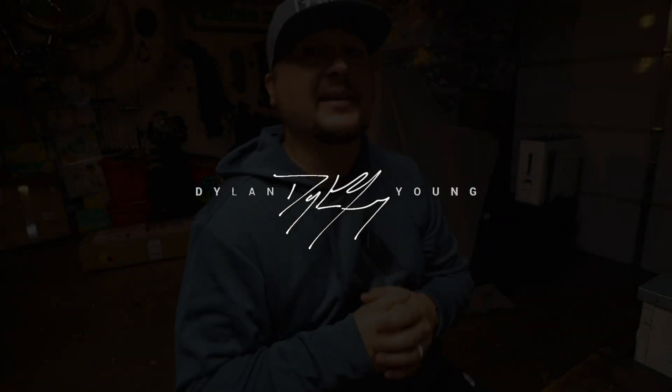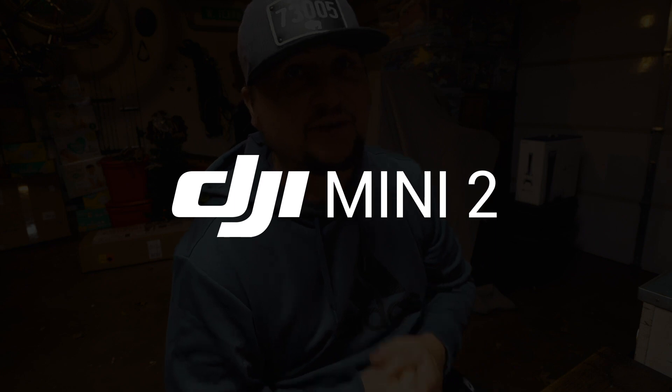Hey guys, what's going on — it's Dylan back again with another DJI Mini 2 video. In today's video I want to show you guys how to calibrate the IMU on your DJI Mini 2, so let's just get right to it.